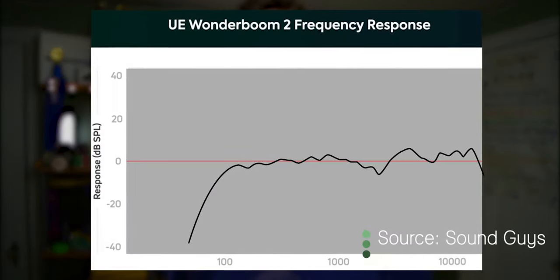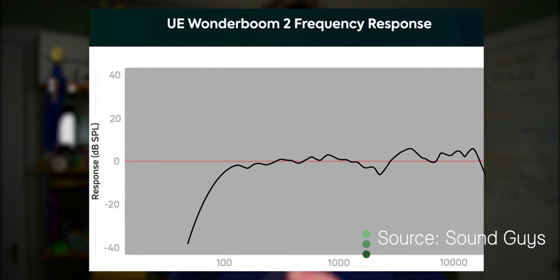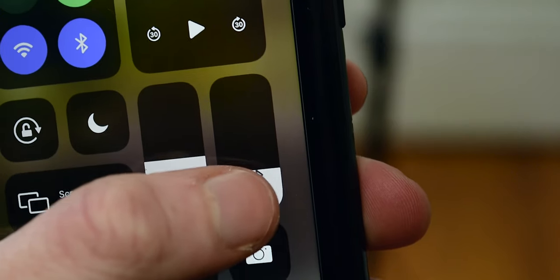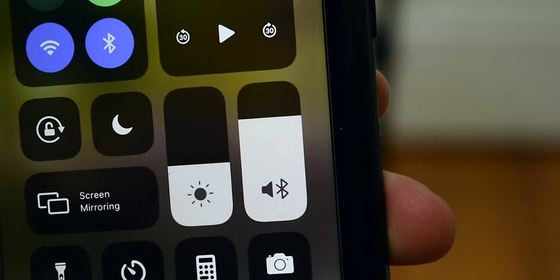I'll start with the thing that most of you came to see: sound quality. How does this thing sound? If you look at this graph from Sound Guys, you'll see that although lacking in sub-bass, the audio is pretty much flat all the way through. So you'll get a nice balanced sound. In practice, however, it's a little more complicated. At about half volume, I'd say that the graph translates pretty well to real use.